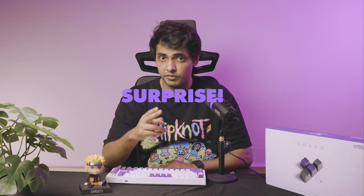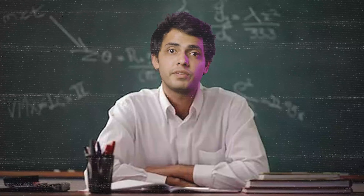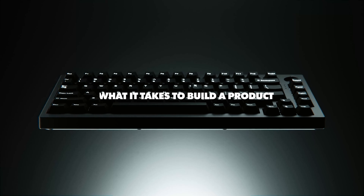Stay till the end of the video because there's a surprise waiting for you. Hey guys, this is Shan. I'm the founder, class teacher, and CEO of Creo. And today I'm going to be presenting what it takes to build a product.